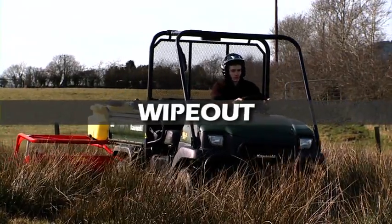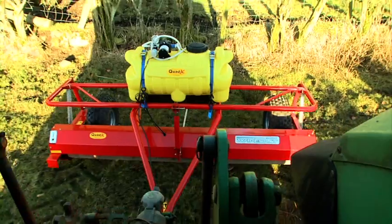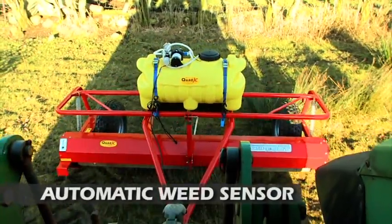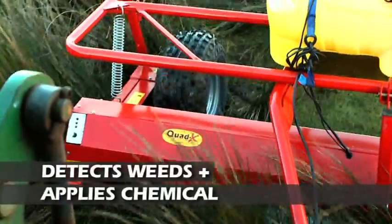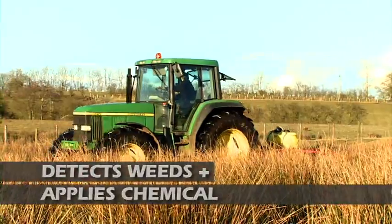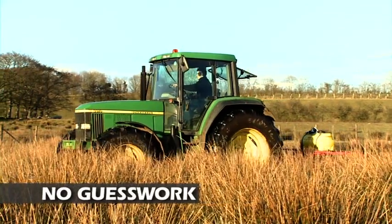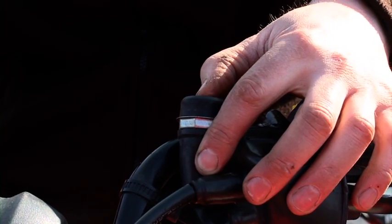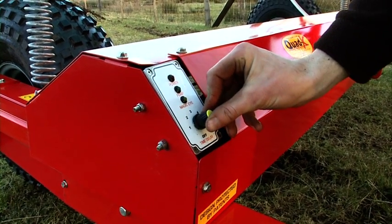What makes the QuadX Wipeout superior to anything else is its automatic chemical application system and dual roller design. The QuadX Wipeout is equipped with an automatic weed sensor to detect weeds and automatically apply chemical to the rollers when required. There is no need for guesswork and you are free to concentrate on driving. A manual override is also available as standard.